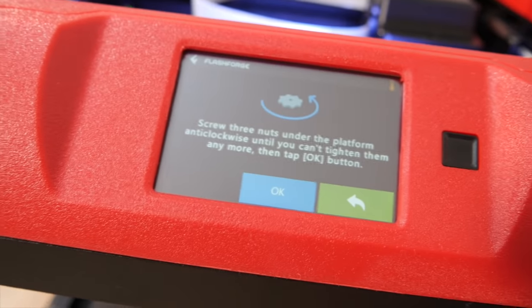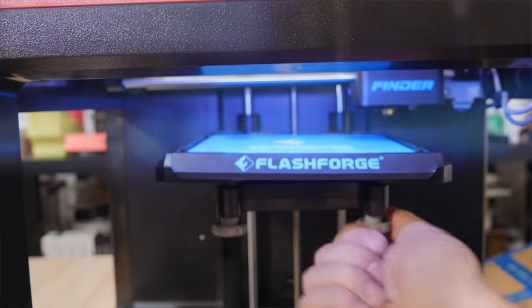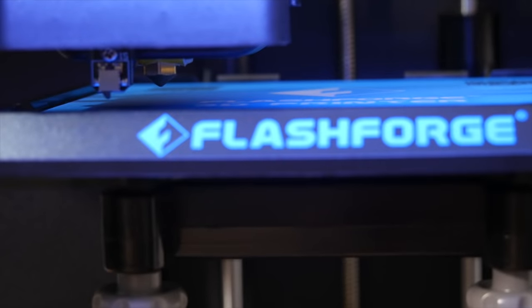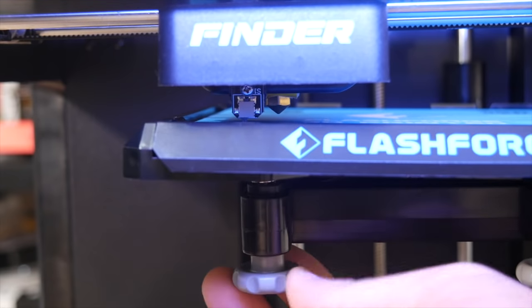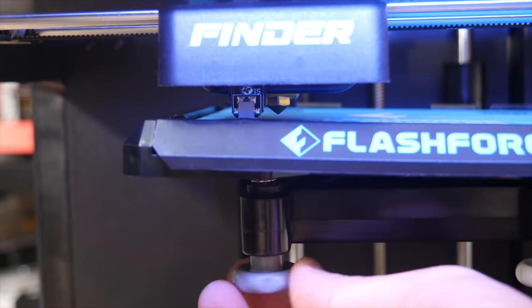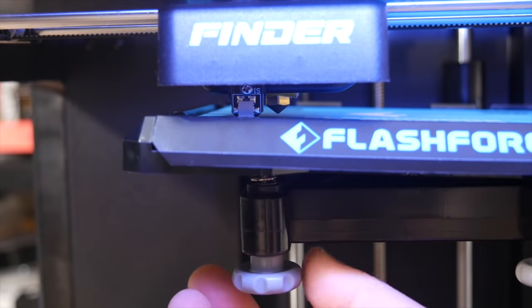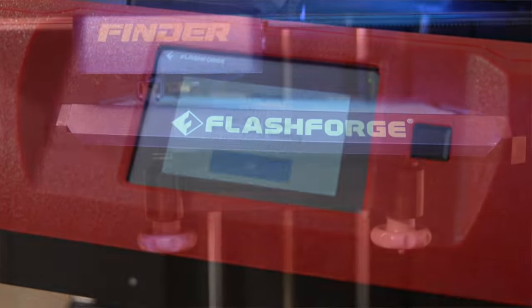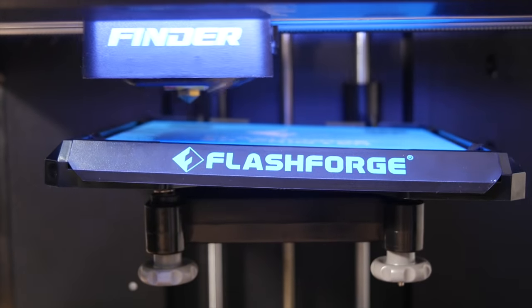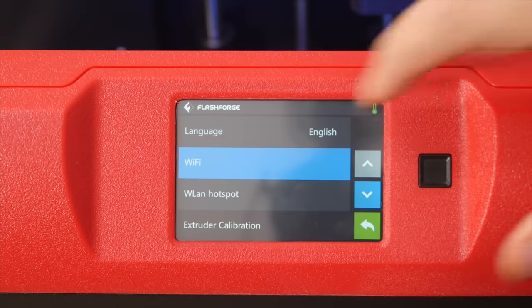The drawer which houses the spool holder also has a filament runout sensor — that was one major surprise. The other thing is the assisted auto bed leveling. It has a servo which lowers a limit switch and guides you through the whole leveling process. You simply tighten the three screws under the bed, then start undoing them as the bed lifts, and it gives you a very loud noise to let you know when to stop. It's actually quite accurate.